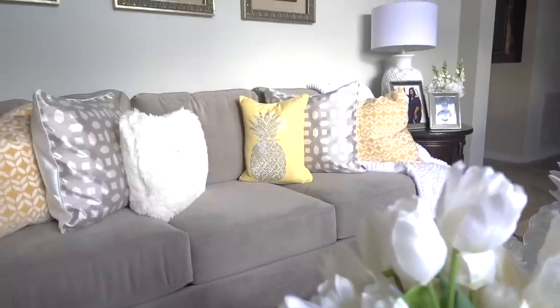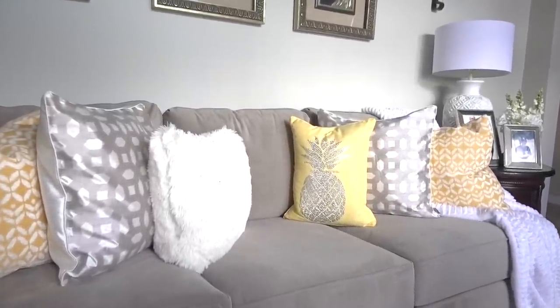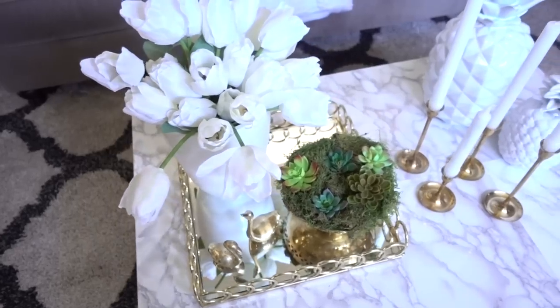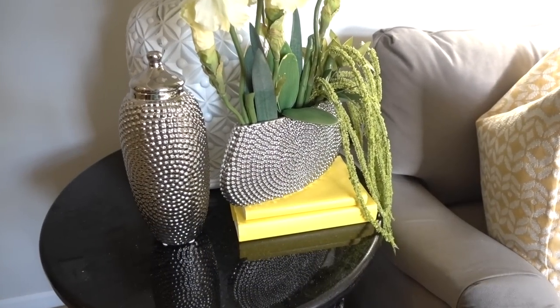I hope some of my tips have helped you to bring some color into your home for the summer. Room color can influence your mood and it can also create an illusion of space, so don't be afraid — add color! Thank you all for watching.